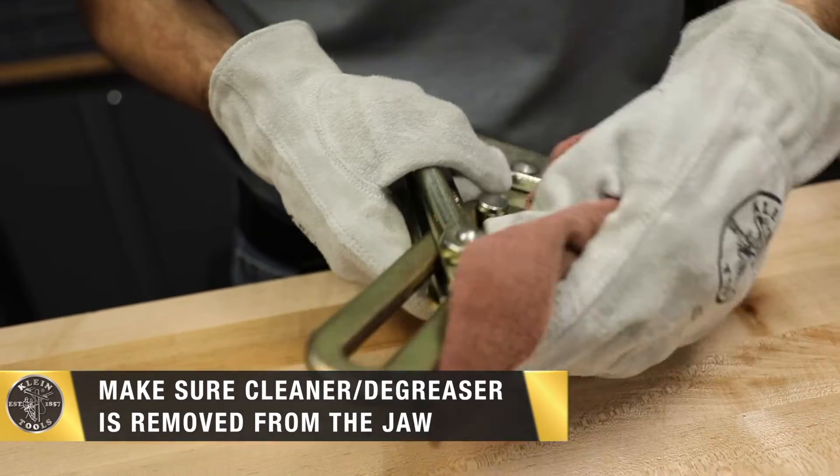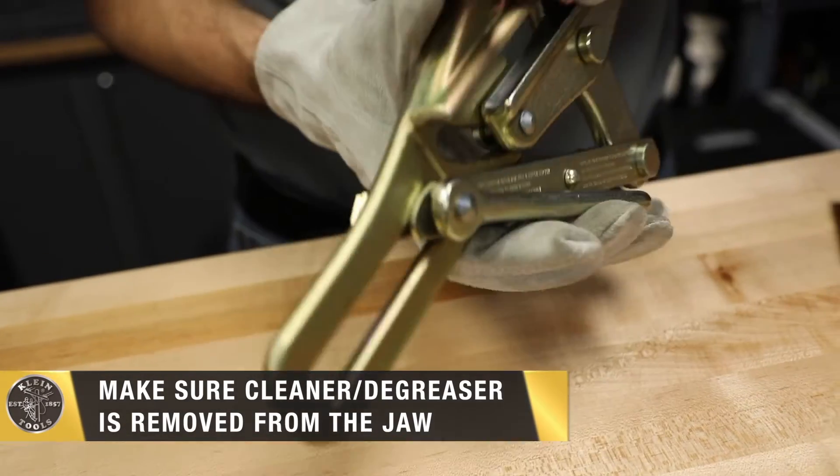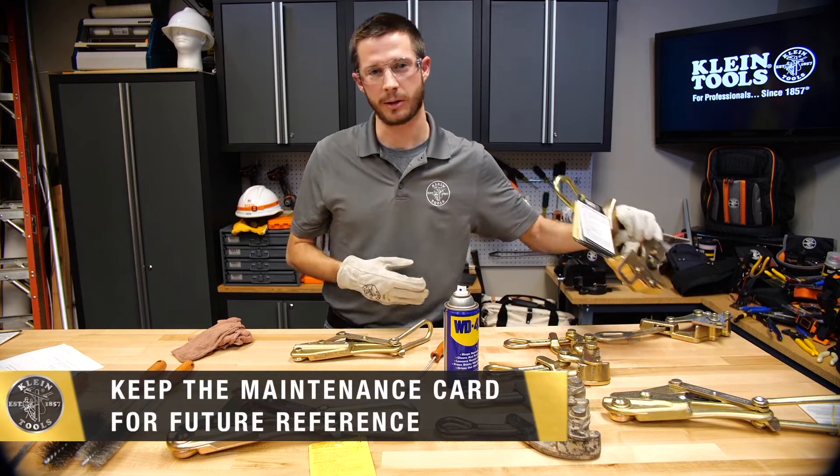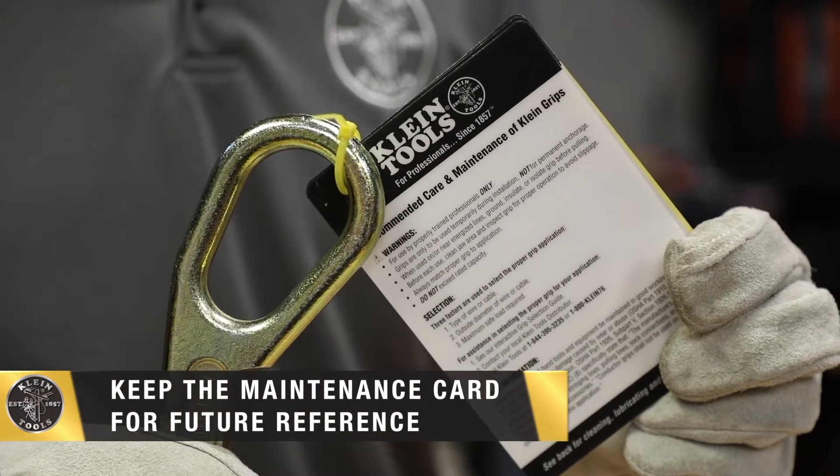It is important to never leave the cleaner or degreaser inside the jaw area. Grips come with maintenance cards, and these maintenance cards should be retained for future reference.